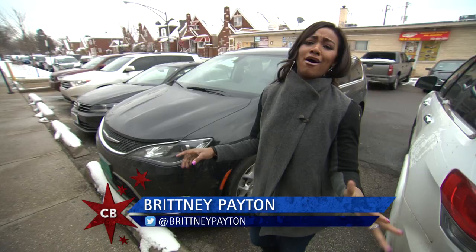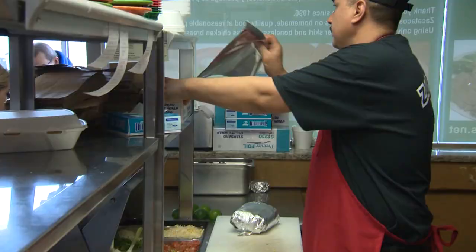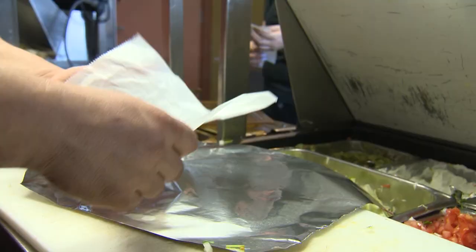Today, we're in West Lawn at a taqueria you guys have been blowing us up about on Facebook, email, Twitter, and our app. Now, we normally don't do chains, but we're all about our fans, so this one's for you. We're at Zaka Tacos.